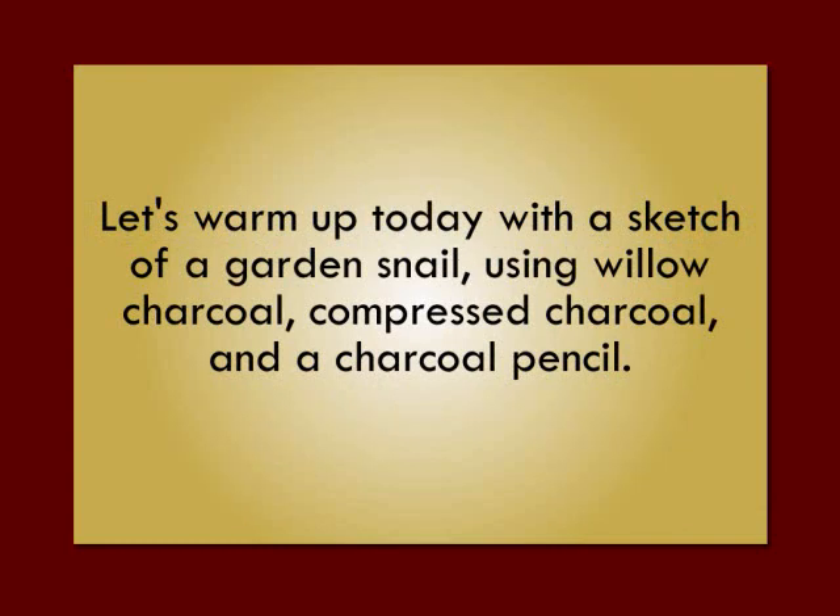Let's warm up today with a sketch of a garden snail using willow charcoal, compressed charcoal, and a charcoal pencil.